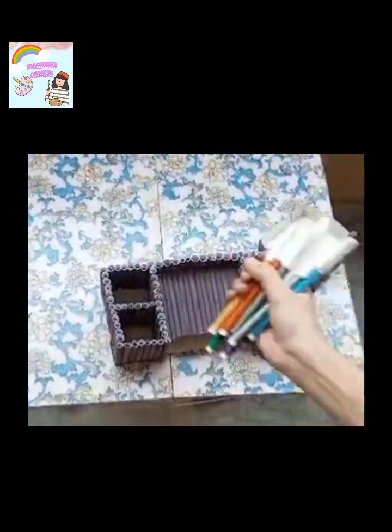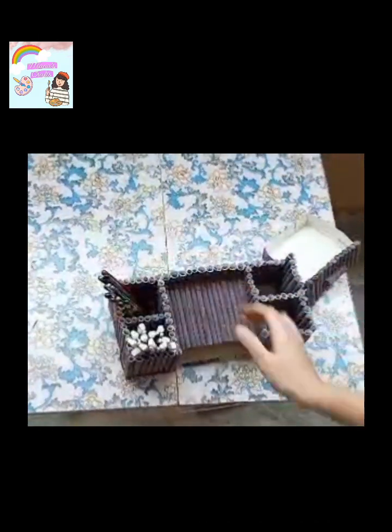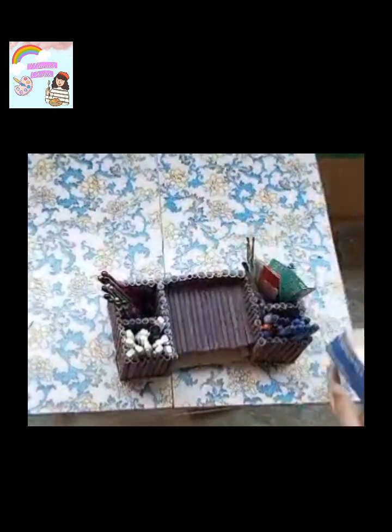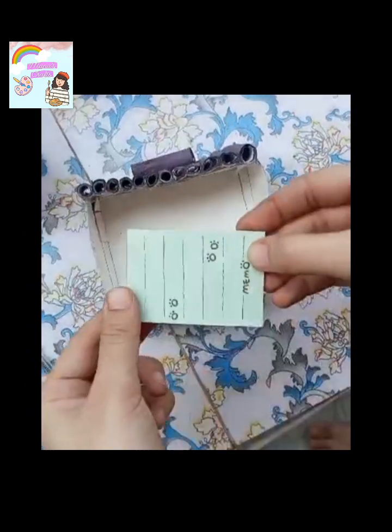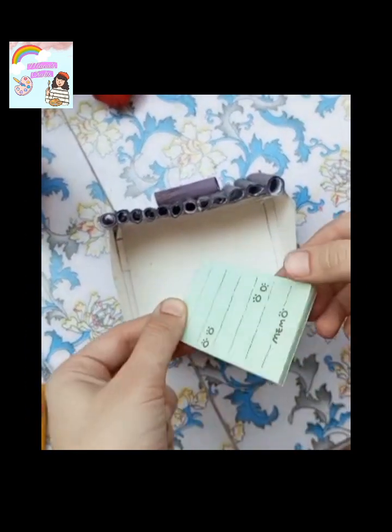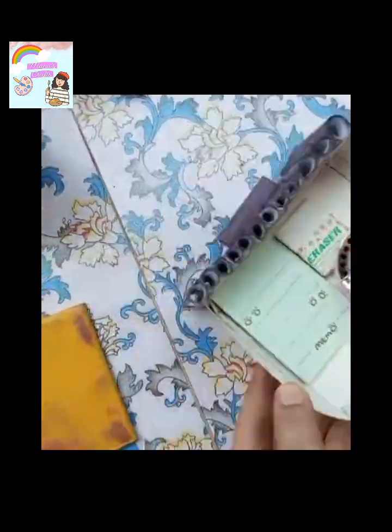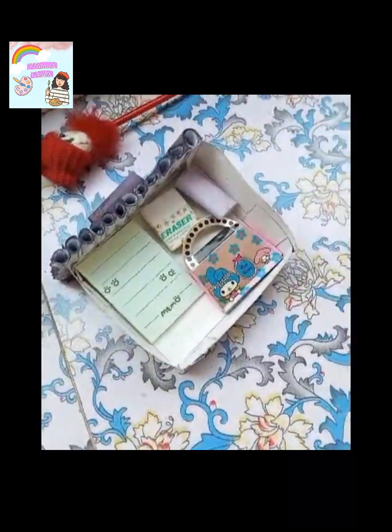I put my markers, pencils, brushes, and buttons. I put my skills on it. I put a box on the table. I put pages on it — the shoppers, etc.